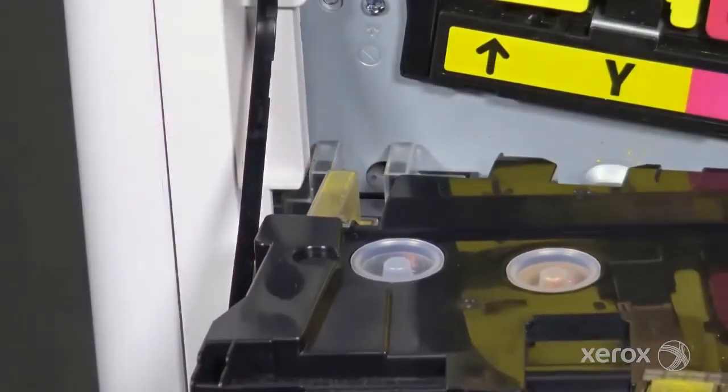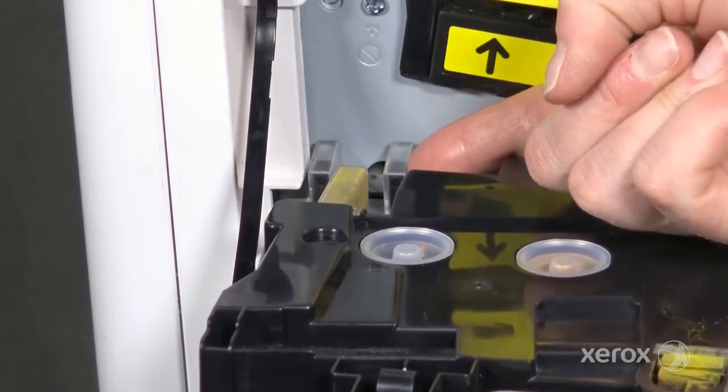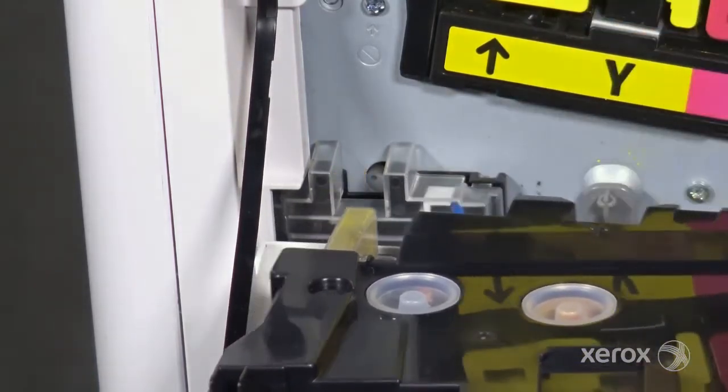When the cartridge is full, waste toner blocks the optical sensor and the control panel displays a waste cartridge full message.